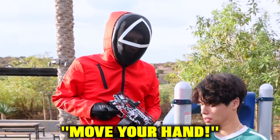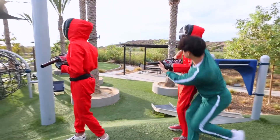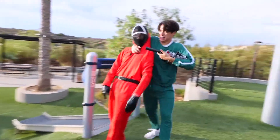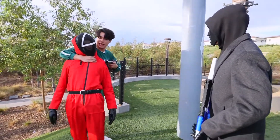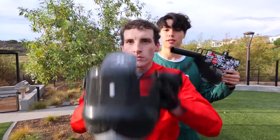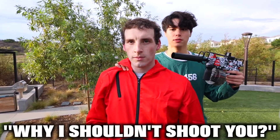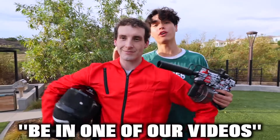Move your hand — no. Move your hand — no. Look, it's James Charles. Stay back. Take off your mask. Give me one reason why I shouldn't shoot you. Because I'm a subscriber. On a serious note, Zach here is a subscriber that we actually got for this video. If you want to be in one of our videos like Zach, all you have to do is subscribe.